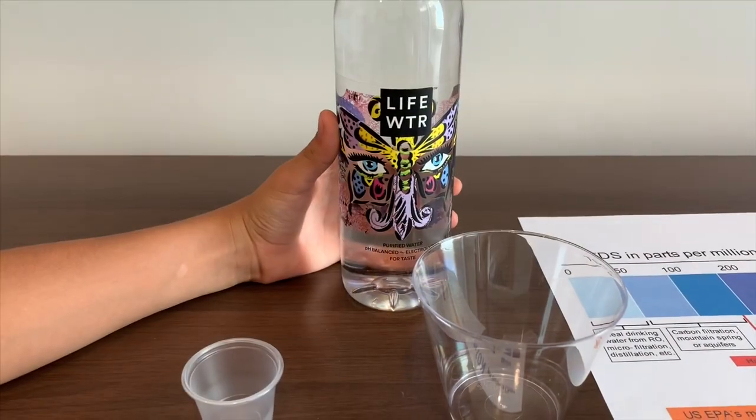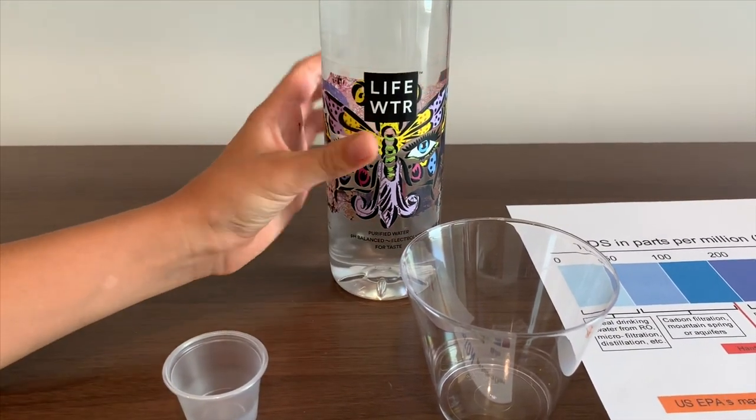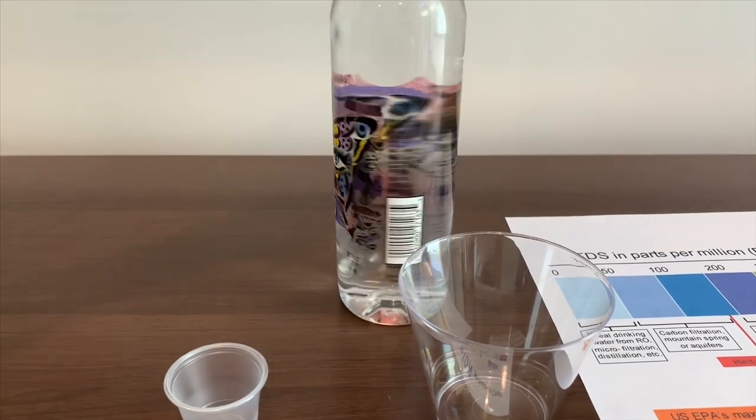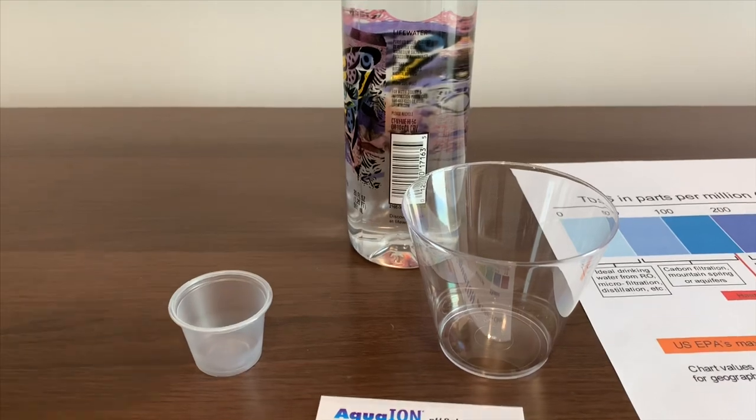This is Life Water — purified water, pH balanced, with electrolytes for taste. It's made in Kansas and bottled in Kansas.